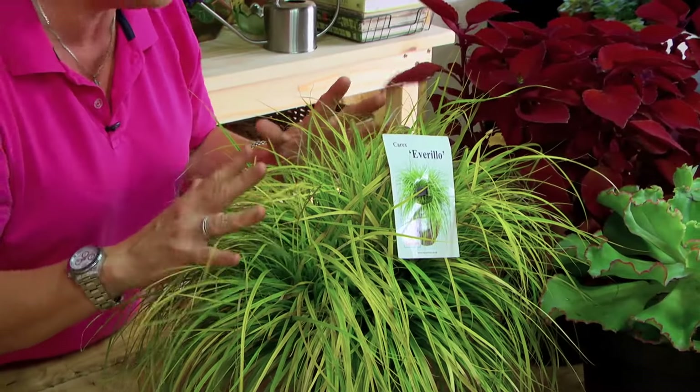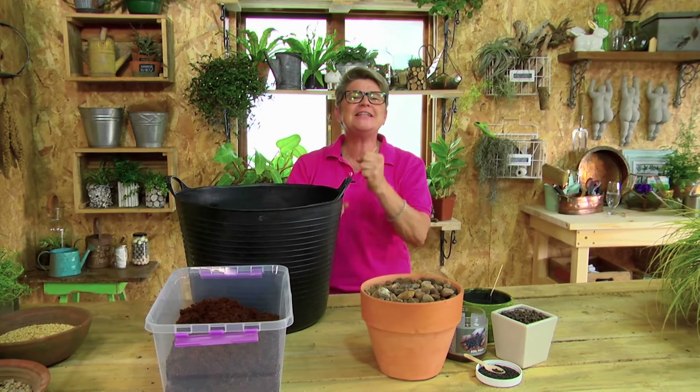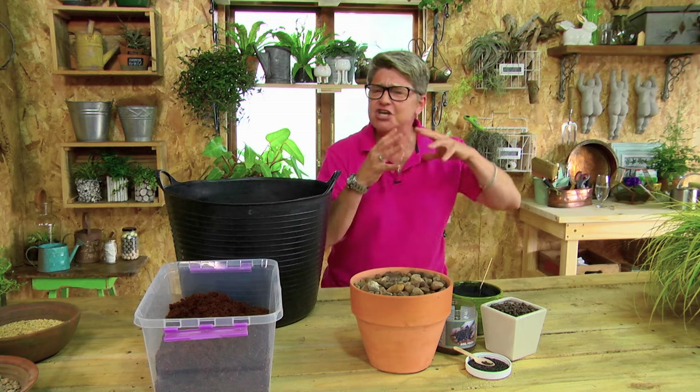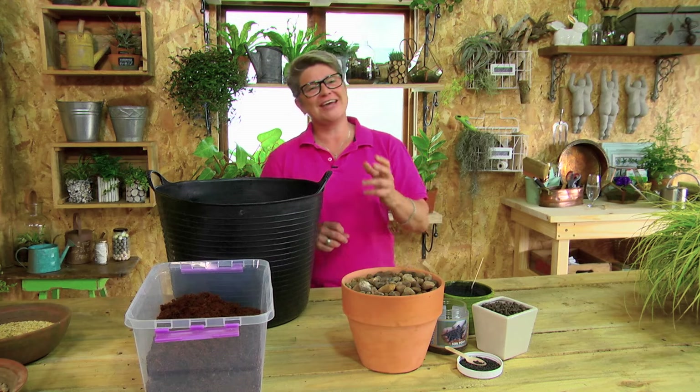Let's get potty — with plants! You cannot simply have one plant in a pot; things work together. Having one plant alone in a pot for the rest of its life just ruins the magic. The magic is all in the soil. If you don't get that right, what doesn't happen down there won't happen on top. You've got to get the mixture right — the right pH and the right nutritional value to keep your beautiful plants looking gorgeous.